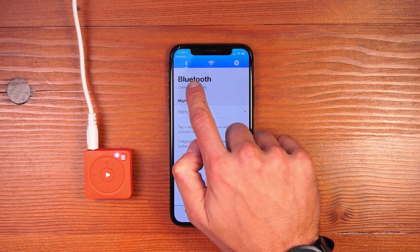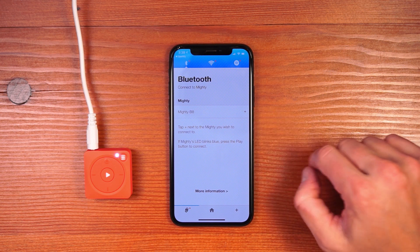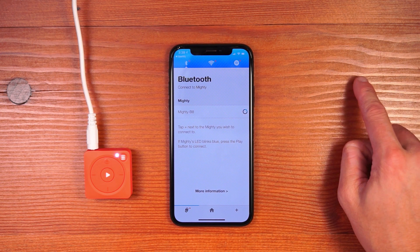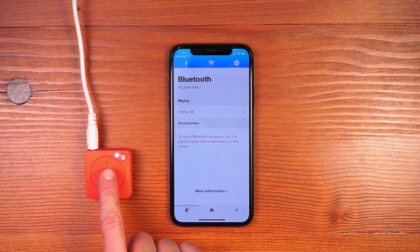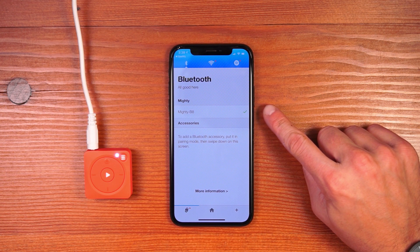There are three tabs: Bluetooth, Wi-Fi, and Spotify. Let's start with Bluetooth. On this screen you'll see all Mighty's in the area to connect to. Press the plus button next to your Mighty to establish the connection. If Mighty's LED blinks blue, press the play button to establish the connection. Once the connection is made, you'll see a green check mark in the app to let you know that the connection was successful.